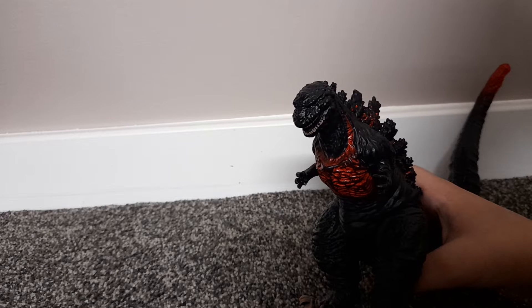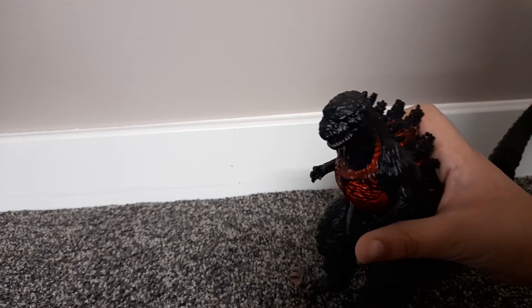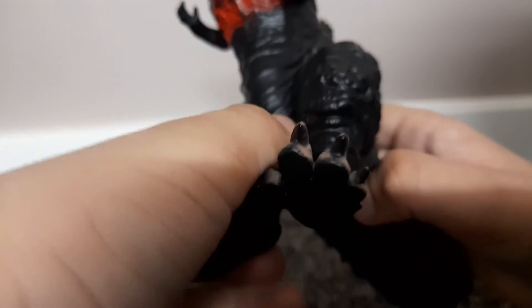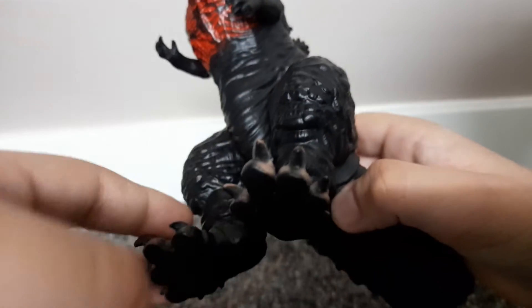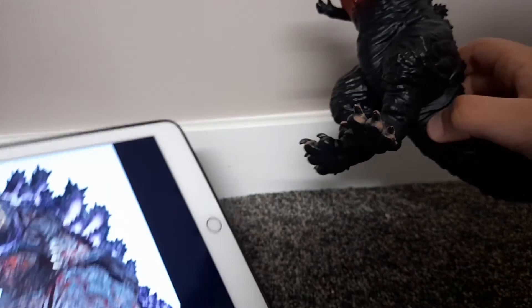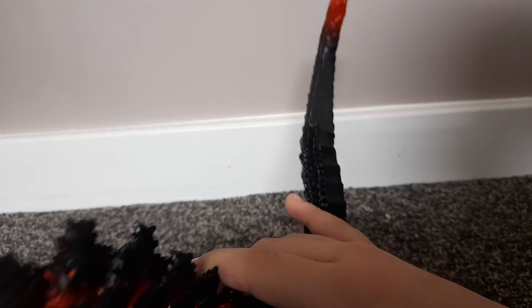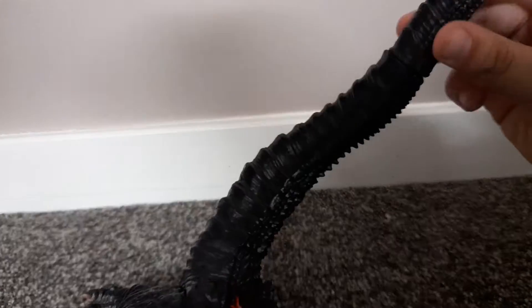I'm going to give this a three-star rating. There are two things I really don't like: the painting on the spikes is just splattered everywhere in red, and the second thing is that some areas don't have any red at all where they should. Also, the tail doesn't even have a mouth.